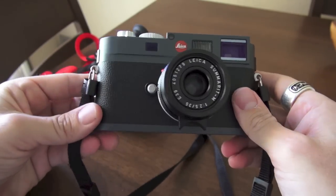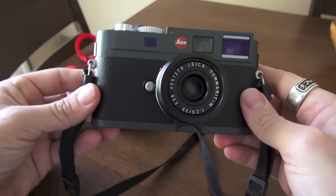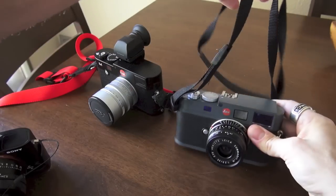So there's the ME. You can see it's the new color scheme — it's like a gunmetal gray. A lot of people hate it and some people love it. I kind of like the coloring; it's different. It's not the chrome, it's not the black.